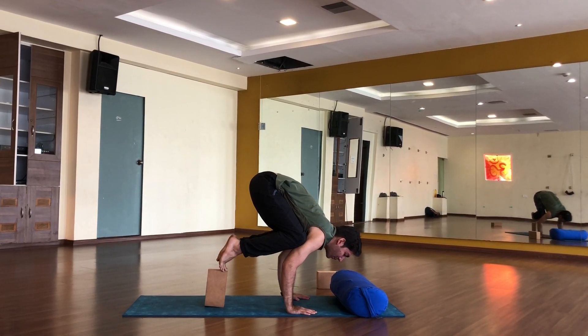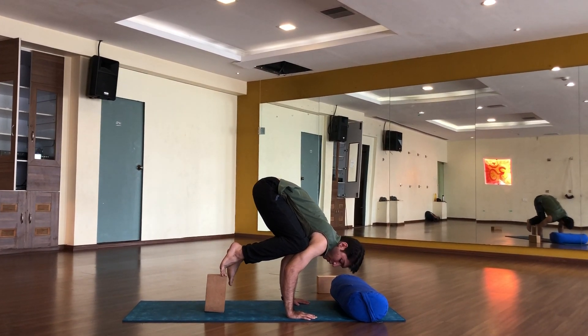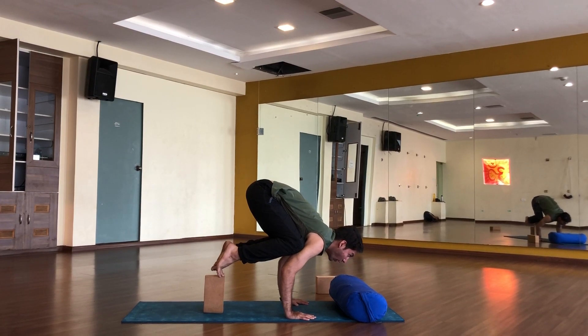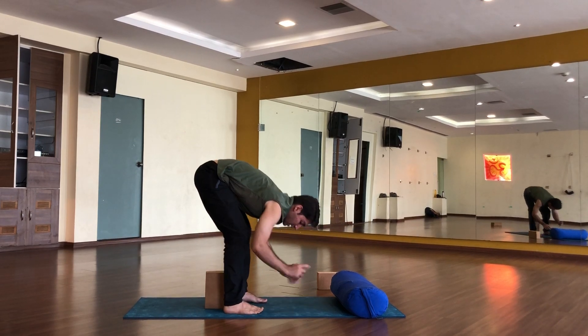Press it up on the block. From here start shifting. In the beginning you can keep your toes up on the block, but it is better to place them down. See — it is loose, I can balance now very easily because I am taking the support of the block. It becomes very easy. Look forward and you can hold this very easily, then come back.